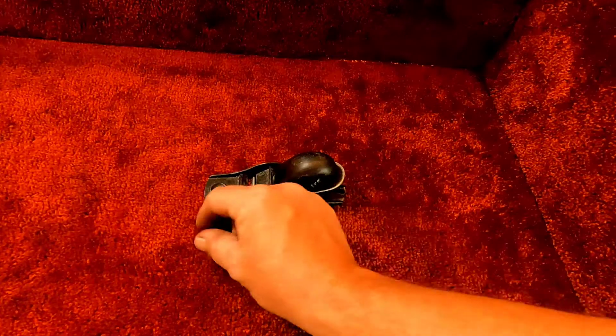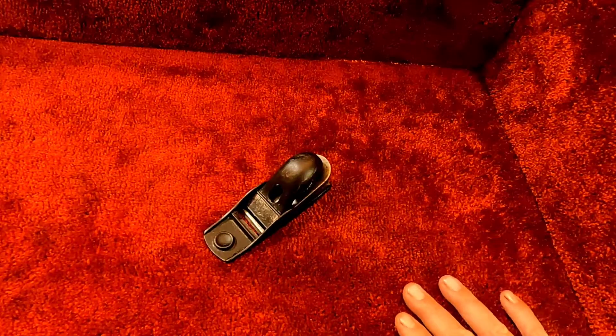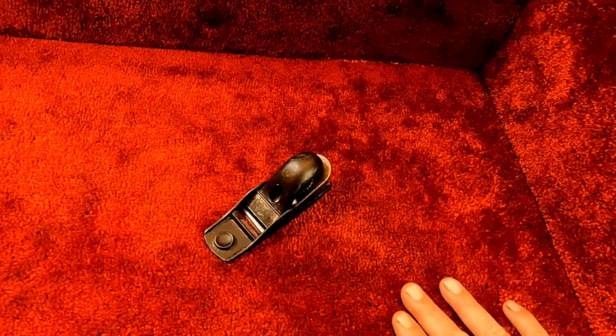This is a great-looking plane and she makes some fine shavings. If you guys like what you've seen, hit that subscribe button. If you want to be up to date on future auctions and listings, go ahead and ring that notification bell. You guys have a blessed day — peace.